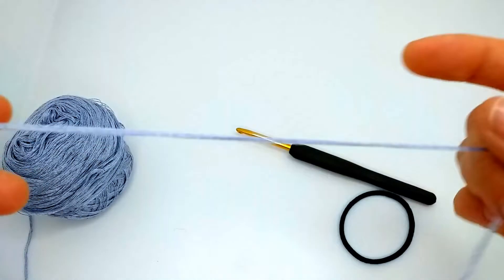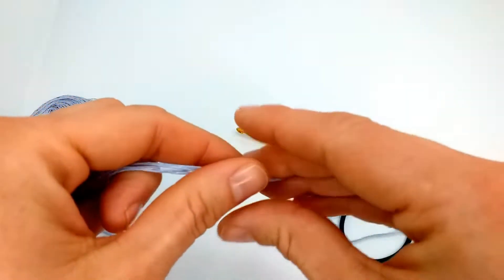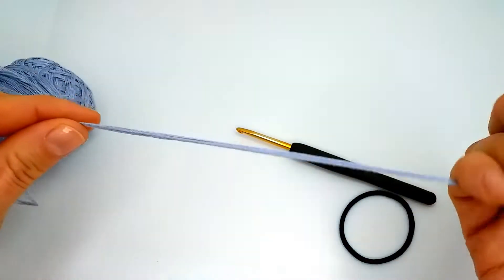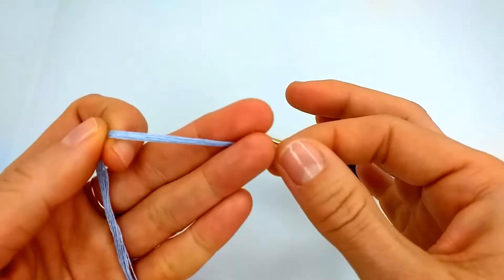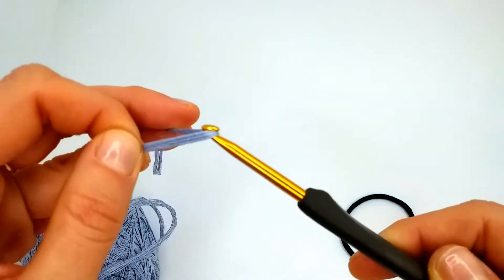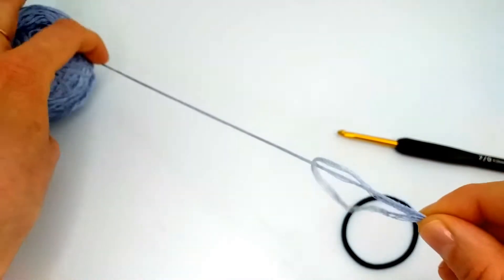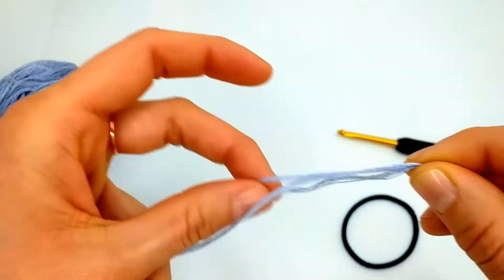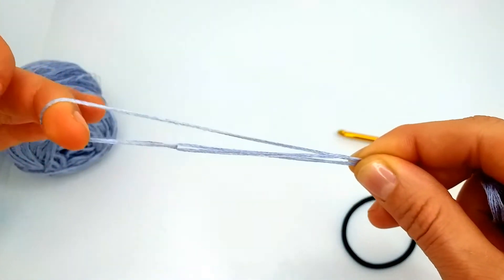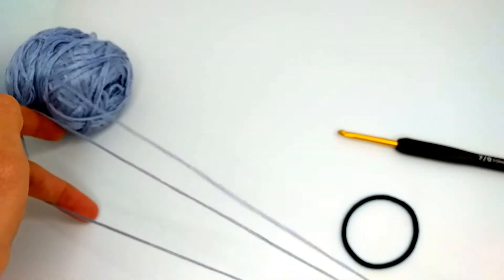So what I do is I just fold it, triple fold it like this — this thickness is just right for my crochet hook. And every time I need some more working yarn, I find this loop at the end and I pull through the new tripled strand from the working ball.